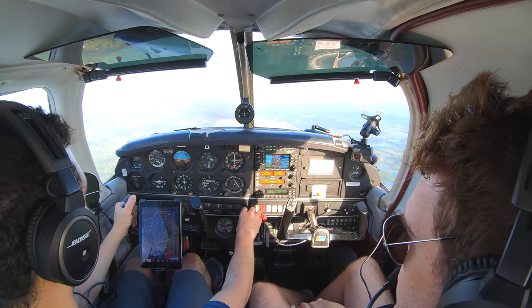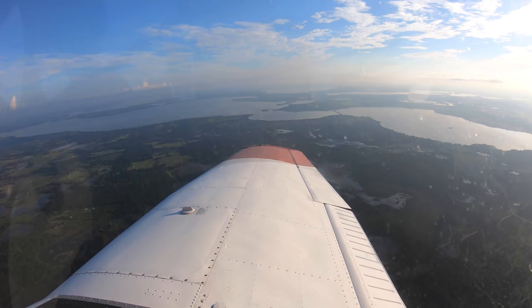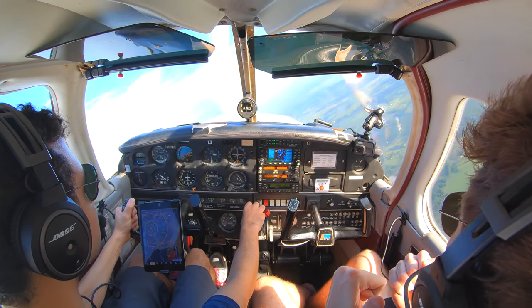Kind of stabilize for a second. Stabilize there — does he feel okay? Yeah. Alright, let's give it to the right, clear right. So as you're rolling in, give yourself some back pressure. There you go, you'll feel it a little bit.